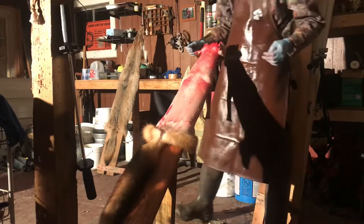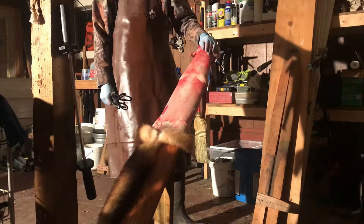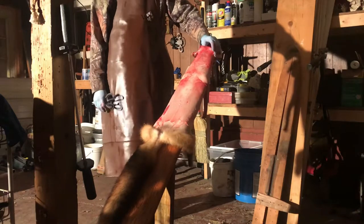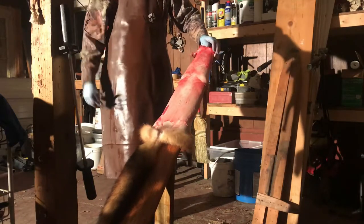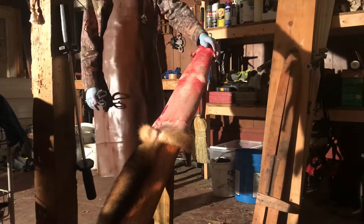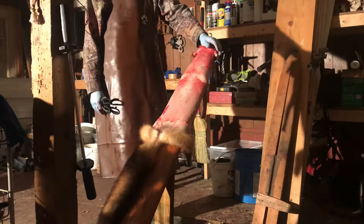Another thing I want to mention is when I first got into trapping and putting up my furs, the first few years I started fleshing I had this old welding jacket — just an old green welding jacket — and that's what I used to wear while I was fleshing. Well, after so long that material can only absorb so much grease and it starts getting in on your clothes and you start ruining all your clothes.